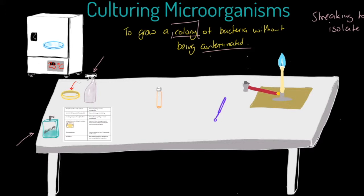Now let's look at the details of our streaking to isolate technique. From a bird's eye view of the petri dish, we take our lid just off to get the inoculating loop inside. We identify zone one of our agar plate and, with the inoculating loop, we provide a zigzag streak across that zone.